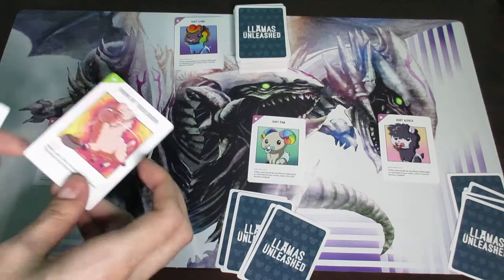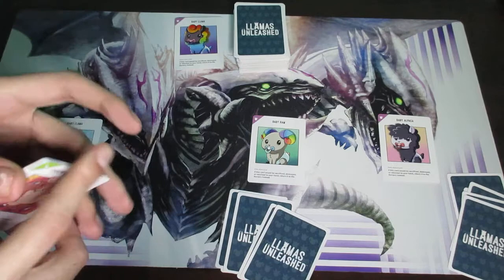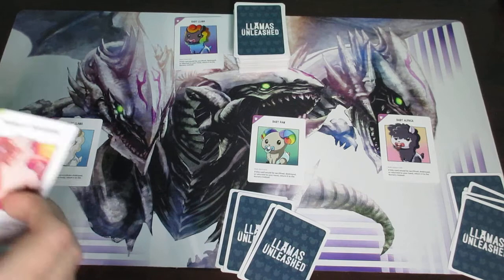There is a discard pile in this game, and a lot of players like to put it right next to the deck so it's within easy access of all players, because there are cards that let you look through the discard pile. Cards eventually make their way to the discard pile, but it varies card by card.